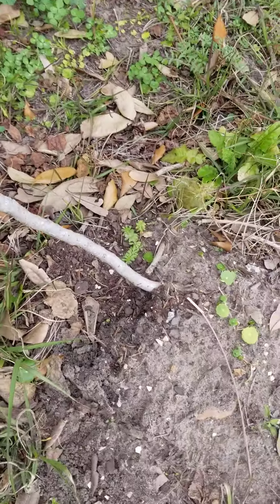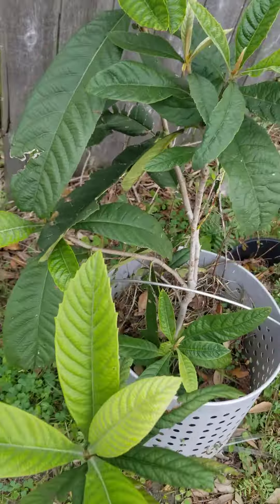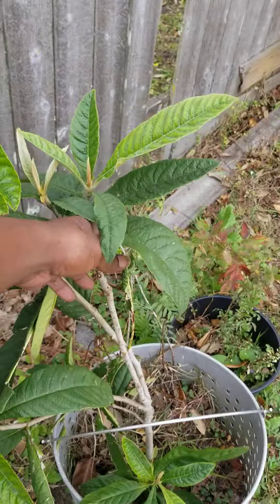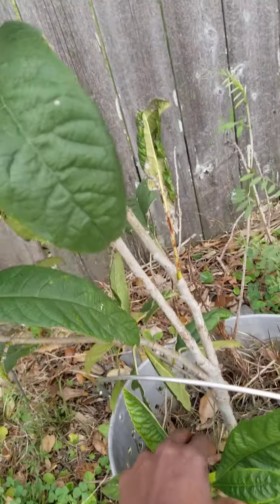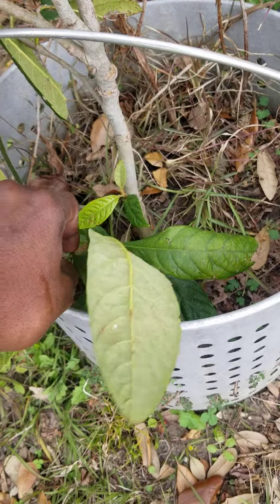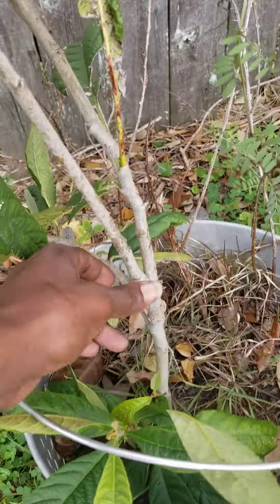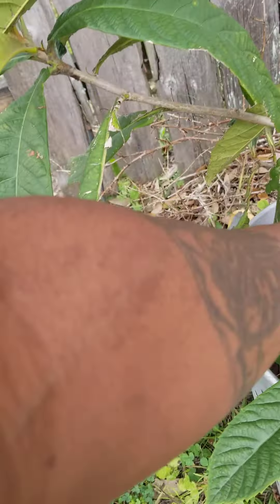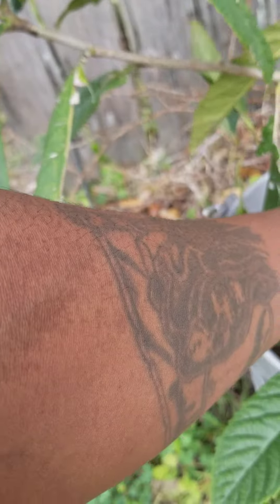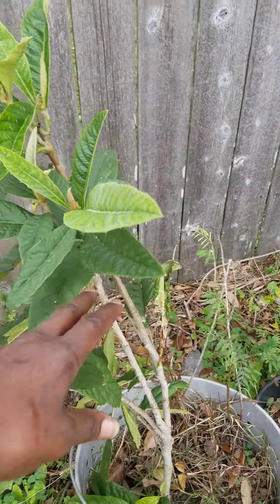It could be doing better, but we don't have it properly set up right now. This one's doing really well, pushing out like crazy. There's another little baby one down there that we haven't separated. This one right here is doing so well — look at that coming in. I probably should clip it here.